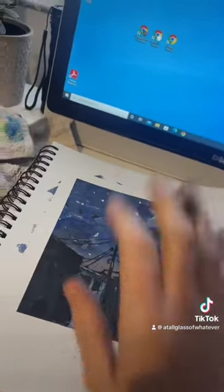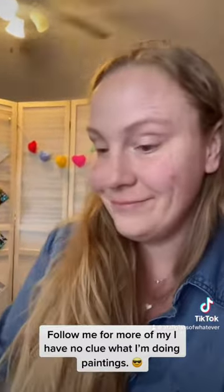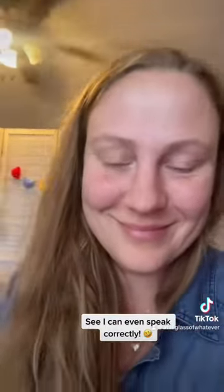Holy crap, that was fast. I'm gonna have to get better at these voiceovers. I hope you guys liked it even though it was crazy fast and I have no clue what I'm doing. Enjoying my painting — I don't even know. Bye!